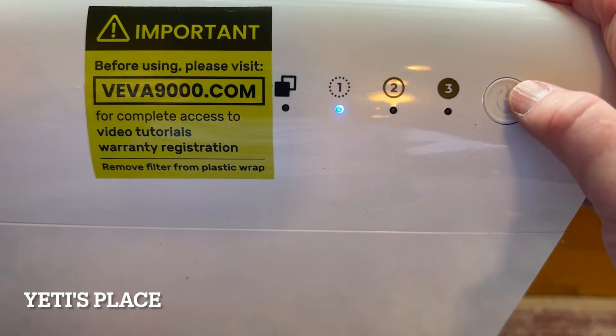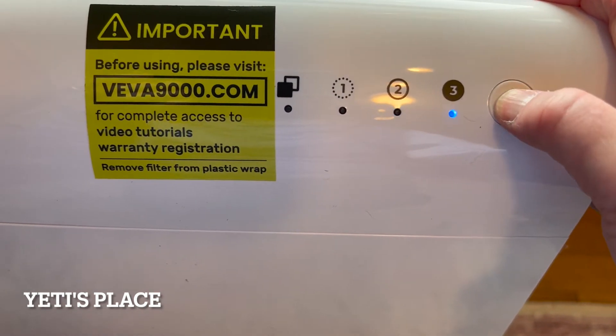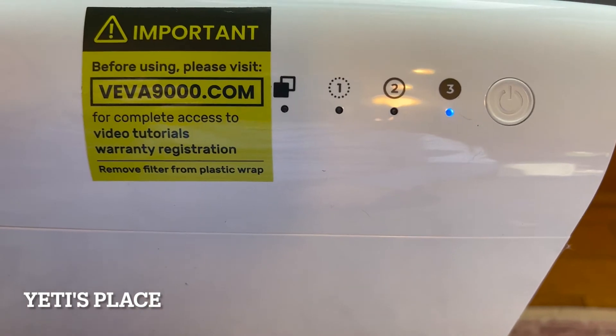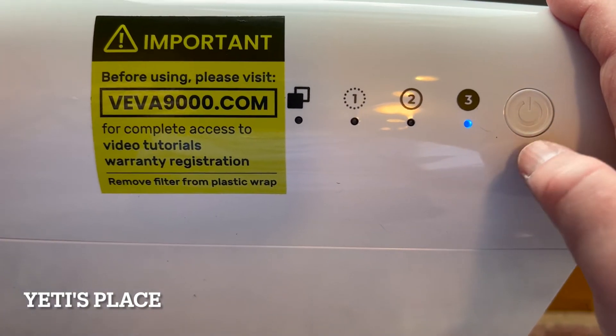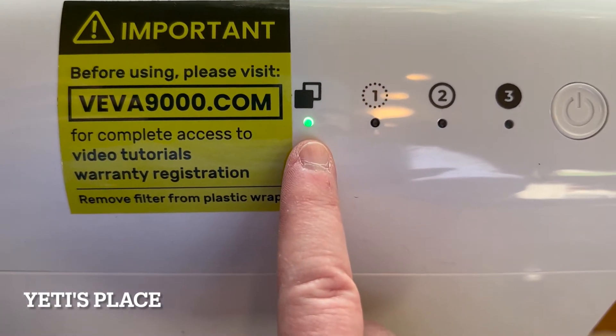Level one is a medium fan speed. Level two is a high fan speed. Level three functions at turbo, offering the highest level of air purification. When this light starts blinking red, it's time to check your HEPA filter.